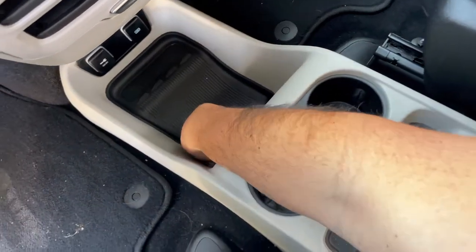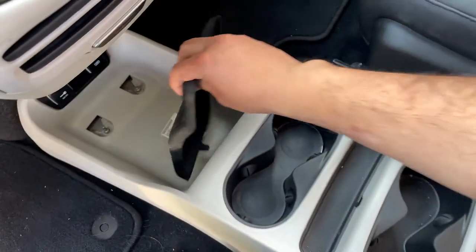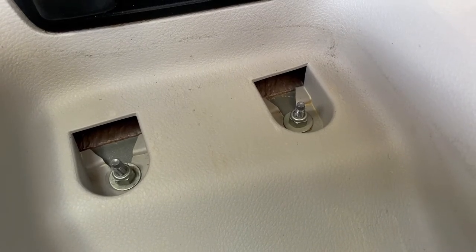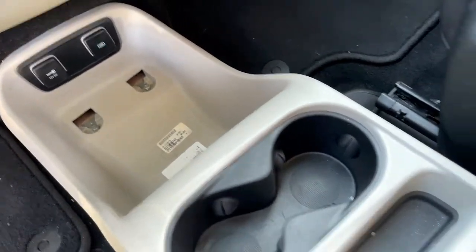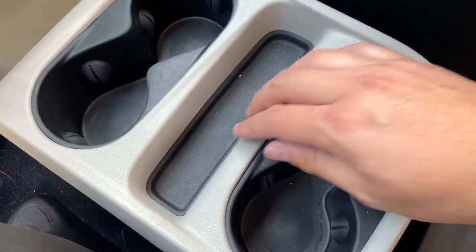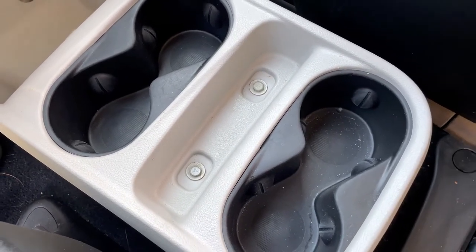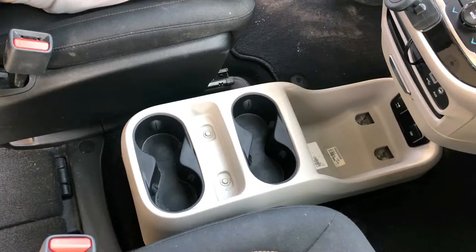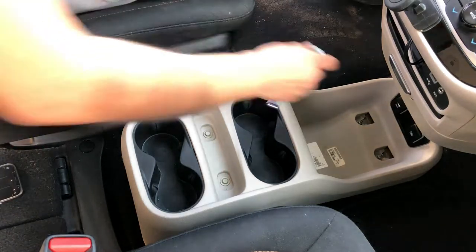As we started to take it apart, the first thing we wanted to do was take back these rubber mats — these rubber coverings which hide two bolts in the front right underneath the power supply for the USB and the 12-volt DC. And then also in this little slot here, that rubber tray removes to expose two more bolts in the back. Now these bolts come out pretty easily — all it takes is a 10-millimeter socket wrench.